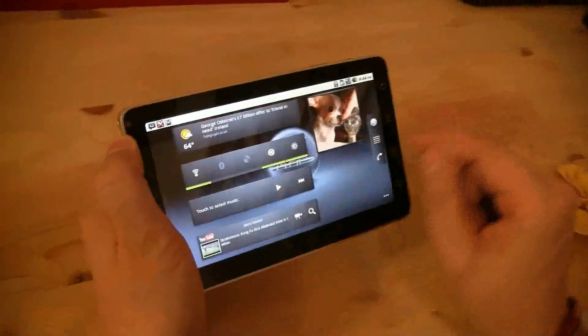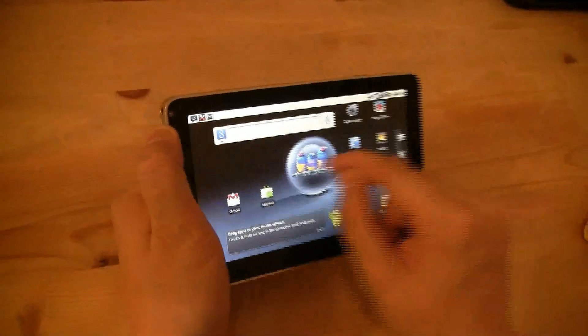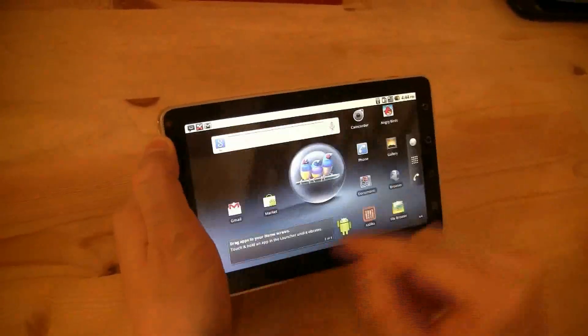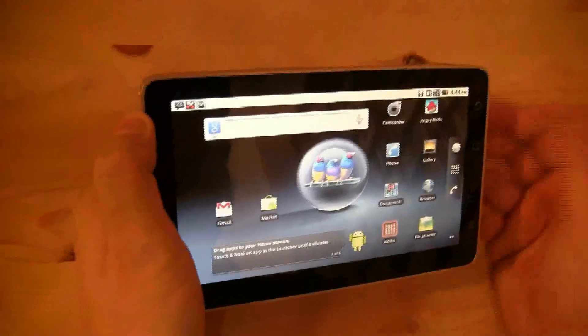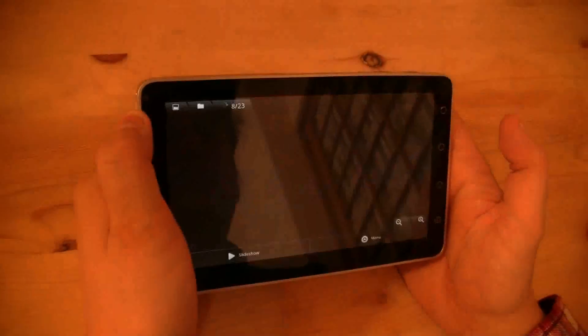First of all, you'll notice you have different desktops where you can place widgets, applications, and whatever. The screen is pretty responsive and it's multi-touch, of course. Let me show you a little bit about the multi-touch performance.